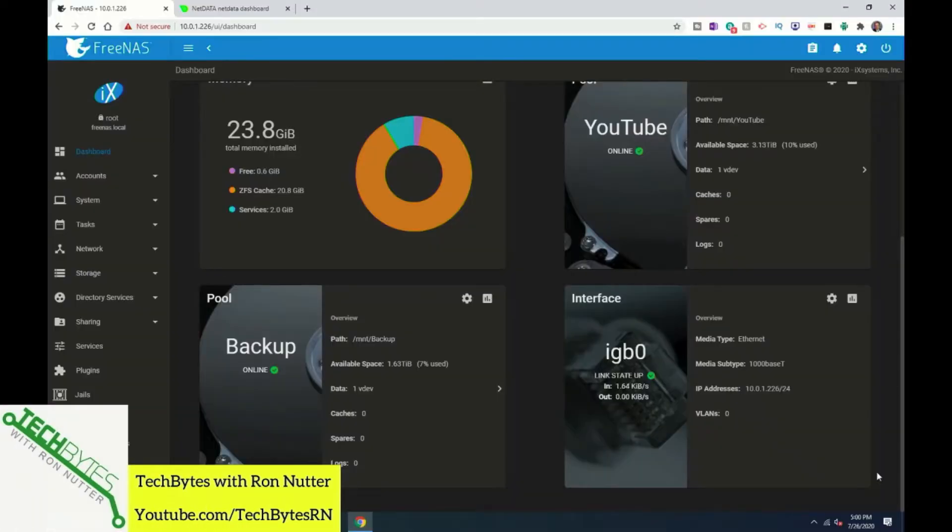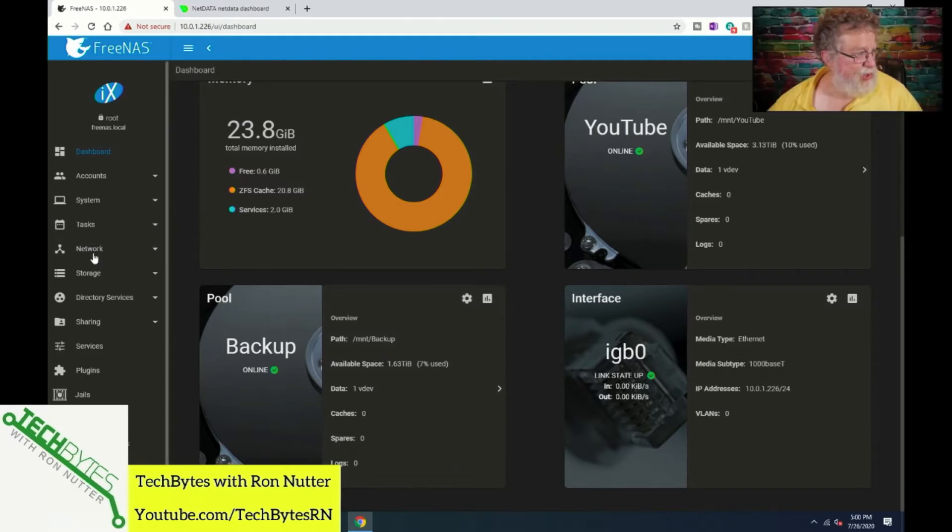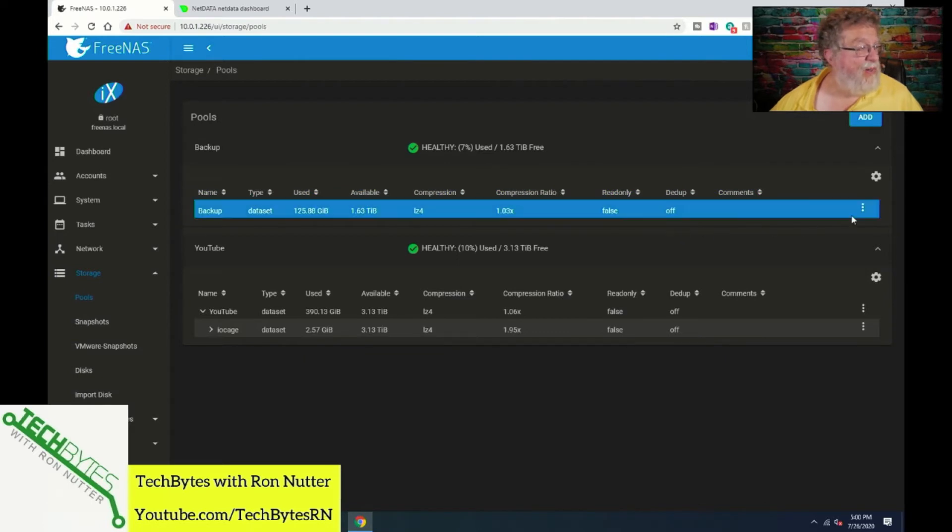We've got our FreeNAS console. You'll see here that I've got a backup volume. We'll go down to storage pools, and I've got just a single drive assigned to it. Eventually, I'll probably do mirrored or possibly a RAID Z1 — or RAID 5, depending on what terminology you're used to. It's a two terabyte drive. The more machines you're backing up, especially Macs, the larger the drive you may need, because Macs will use pretty much whatever space is available. With FreeNAS, you could put some quotas on it, though I haven't needed to for the Mac I'm currently backing up.